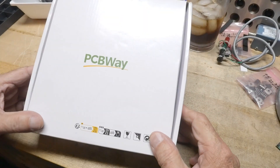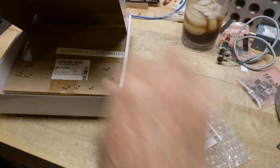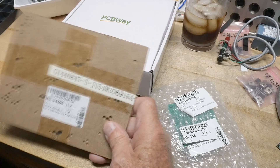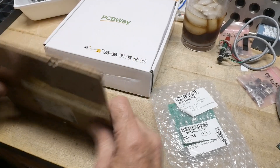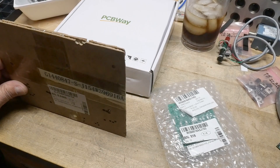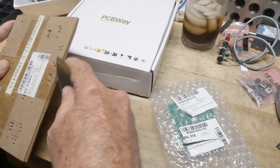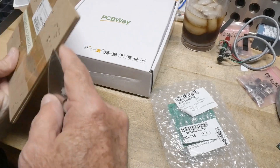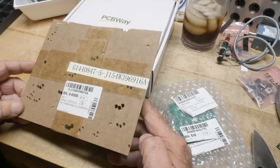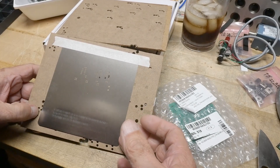We got our boards back from PCBWay — thanks to PCBWay for supporting the channel. We got some silk screen — well, it's not solder screen, it's a solder stencil. I just need to get that into my vocabulary. I actually had to order twice: I placed the order, it got reviewed, came back ready for payment, and then I noticed I hadn't ordered the stencil. So I had to cancel and redo the order.